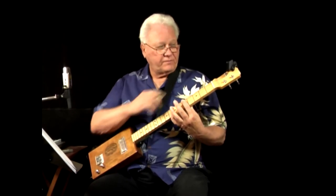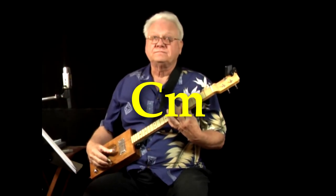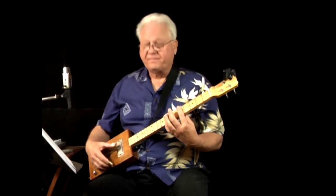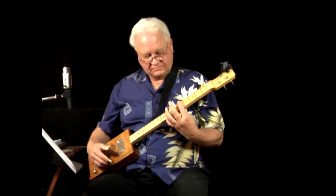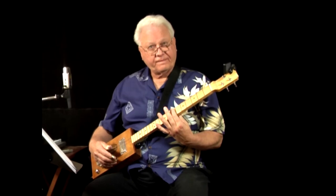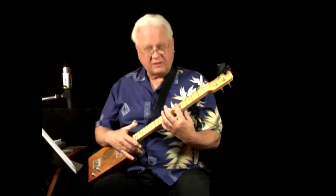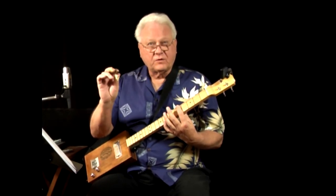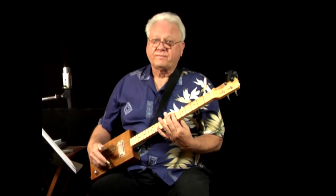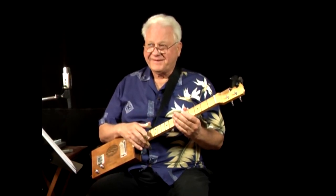In open G tuning, barring gives us a C minor chord because we have the flat third. Then moving up to a D major gives us a good exercise: go back and forth between C minor and D major. Each repetition trains your hand to exert the right amount of pressure, place your fingers correctly, and move to the chord quickly enough to use it in a song.